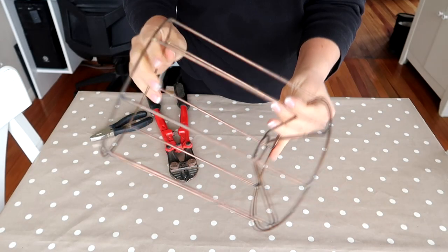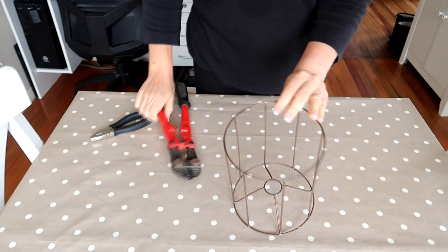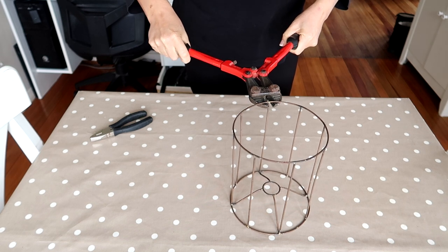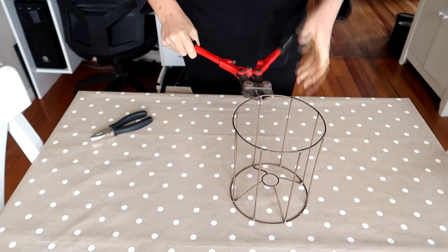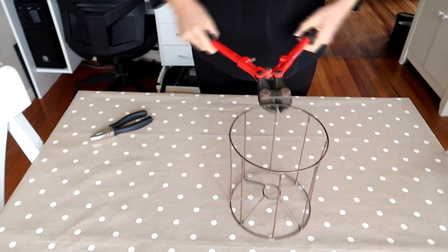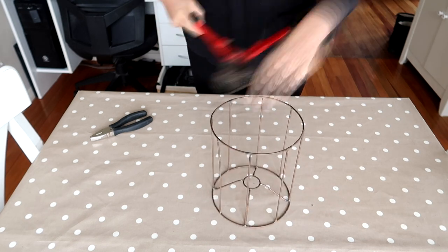Eventually, wandering around the garage, I found an old lampshade frame and decided to use that. I took my bolt cutters and cut the top ring off, going around all of them cutting, but my bolt cutters are a bit blunt so I had to finish the job with the wire-cutting part of my pliers.